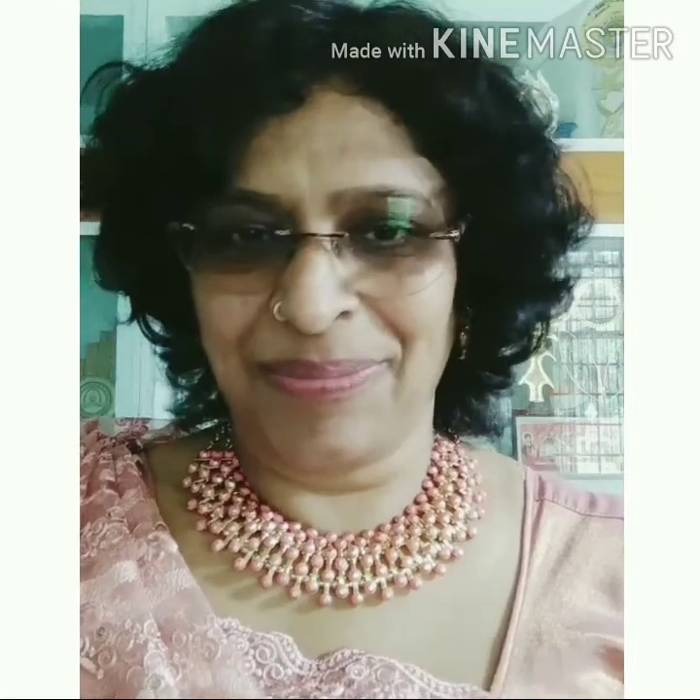Hi friends! Welcome to Shinxy Moms Channel. I am about to study beauty tips. I am going to study this and learn more about it.